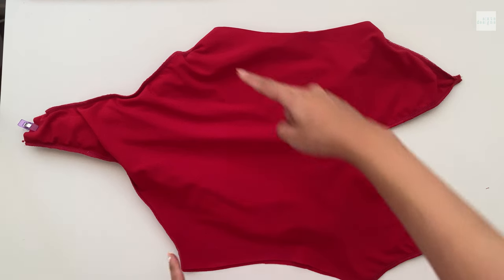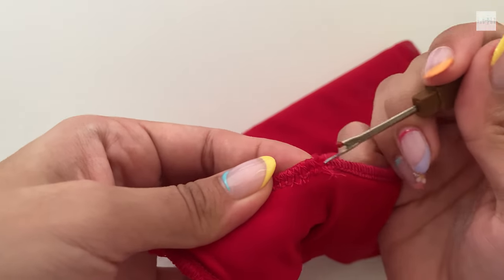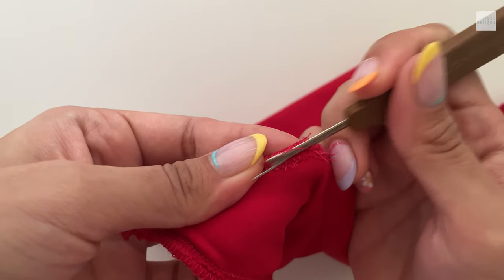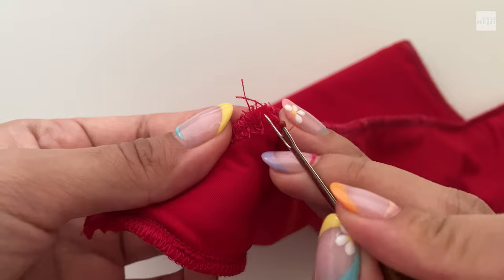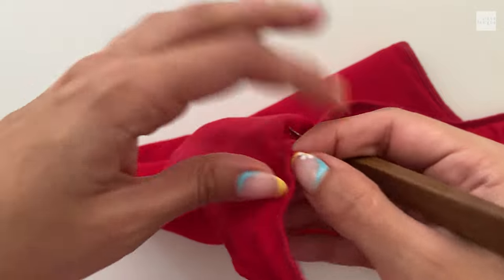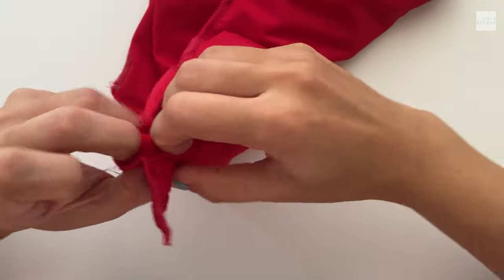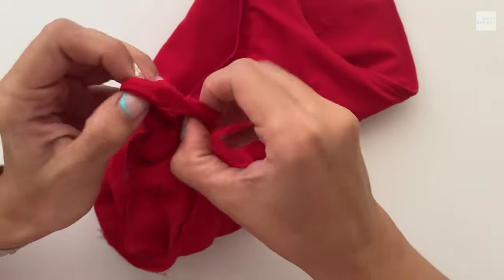Now you can stitch the crotch line and the side seams together — you do not have to add any elastic here. When that's done, find a spot to turn it; I usually like to do it at the armhole line because it's a little inconspicuous. I'm going to seam rip a little hole so that I can turn it to the right side out, and I take my time with this, slowly feeding it through so I don't rip any extra stitches.